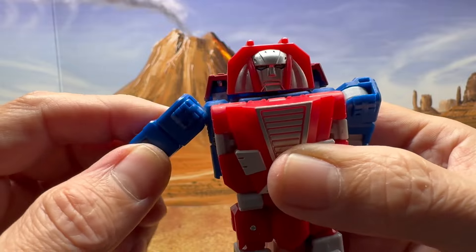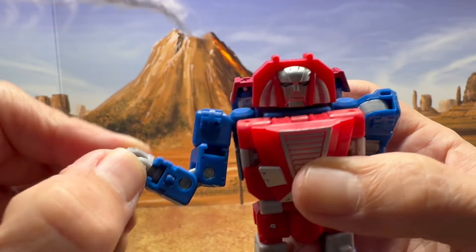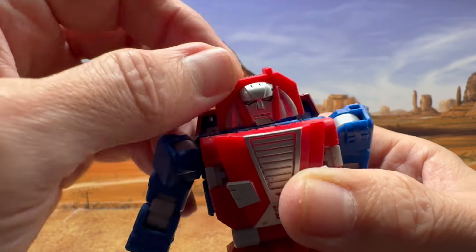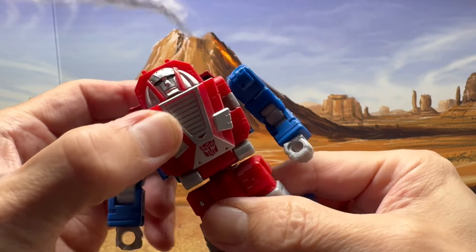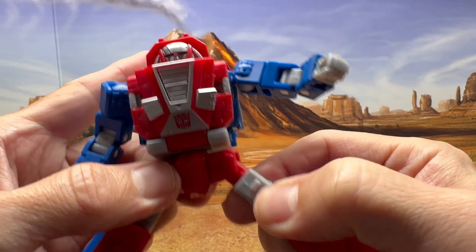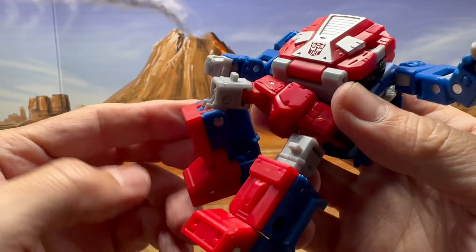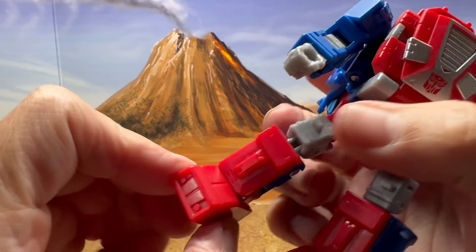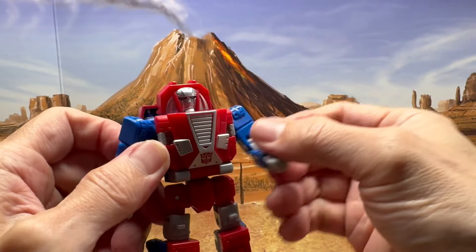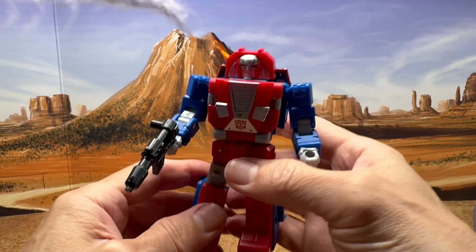Shoulders can go forward and back, out to the side. You do get bicep swivel, double-jointed elbow, fist rotation. The head does just swivel back and forth — it is on a ball joint so you can go a little up and down as well. You get waist rotation. There's no ab crunch here. The legs can also go out to the side. You do get a double-jointed knee bend, which is kind of cool. The feet — you do get ankle rocker, but no toe tilt up and down. Overall, this looks cool. And then we have his gun — you can give it to him and he starts firing away.